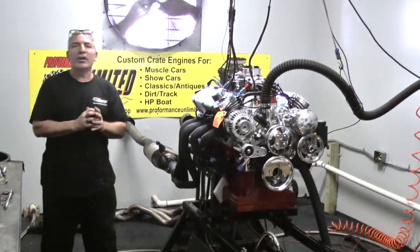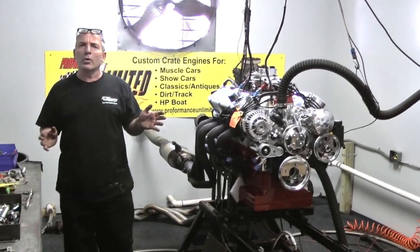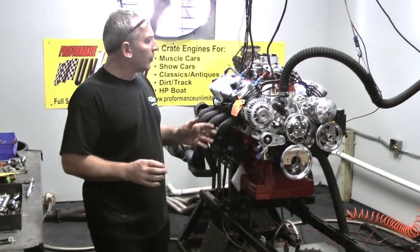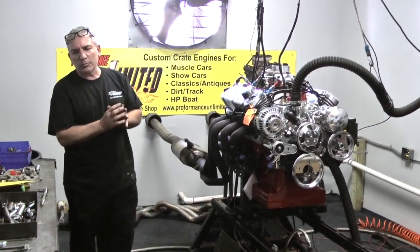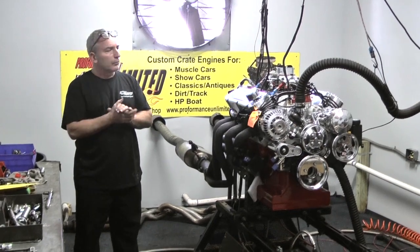It's gorgeous. Just got done making 497 horsepower, and the torque numbers came in at about 479 — 479 foot-pounds of torque. Customer's going to be really happy. It's going into a 1928 Ford truck. Beautiful, beautiful motor.